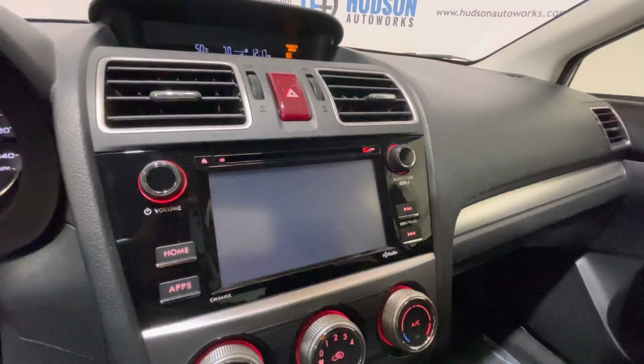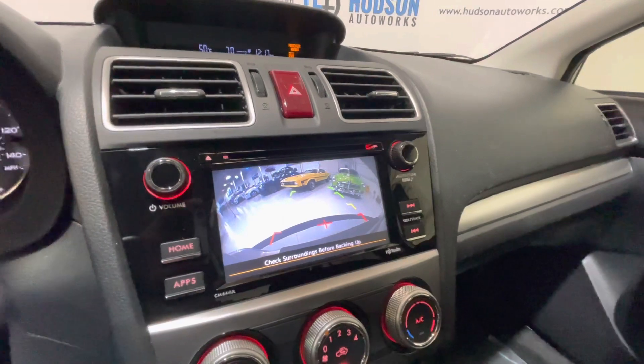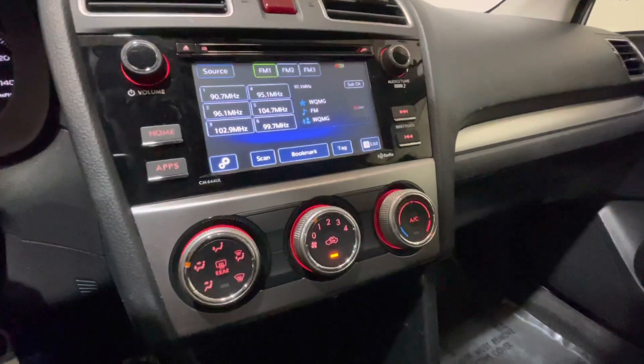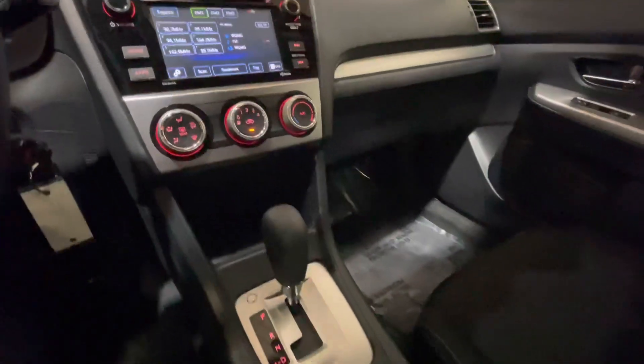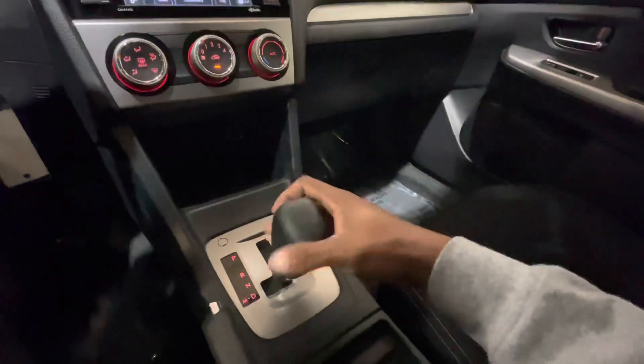There's a backup camera with some guidance lines and trajectory. Right below that are your climate controls. You do have dual stage heated seats for both front passengers. Your gear shifter is here with a sport mode.